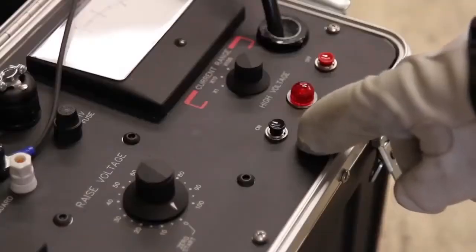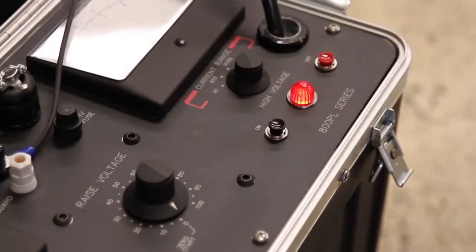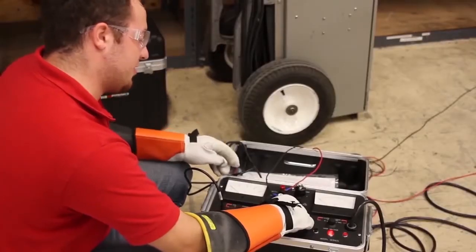So, from a safe position, turn on your high voltage. This beacon will light red indicating that you're ready to start your test. Slowly raise your voltage to your desired setting — for me, that's going to be about 13kV.